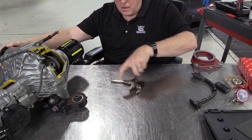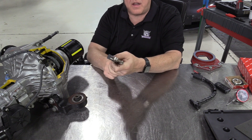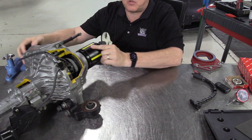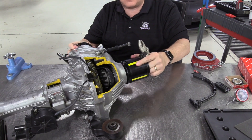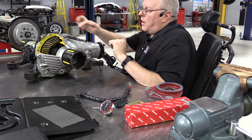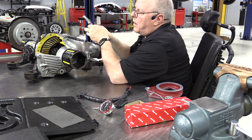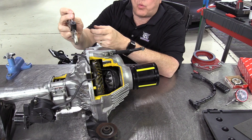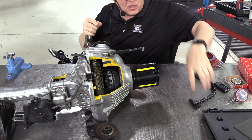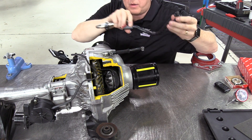The first thing is we need to pick a place to clamp the dial indicator on the vehicle or the part we're going to be measuring. In this demonstration I've got a cutaway front axle out of a Toyota Tundra, and I want to measure the backlash on one tooth right there. We need to find a position where we can clamp the vice grip and still have the flexible arm be able to hold the dial indicator in place.